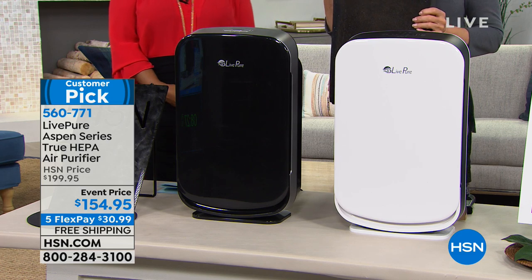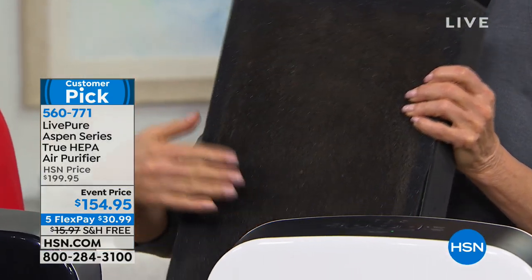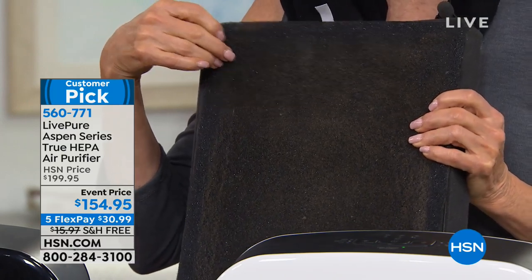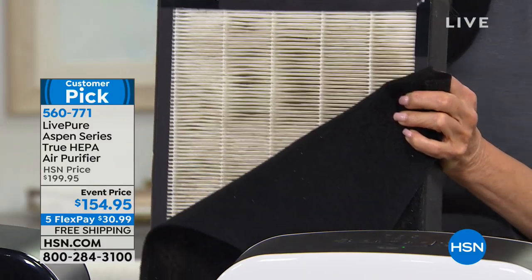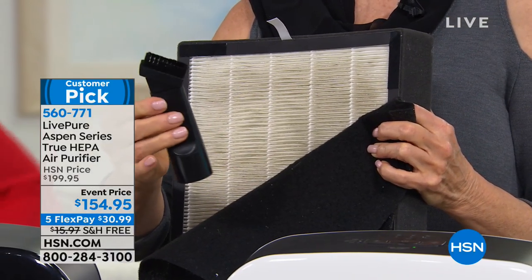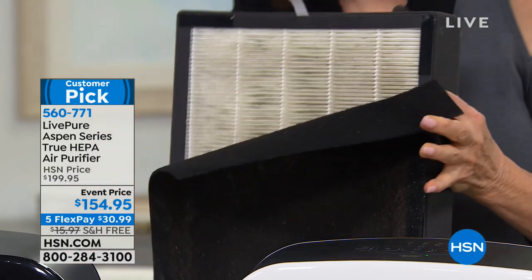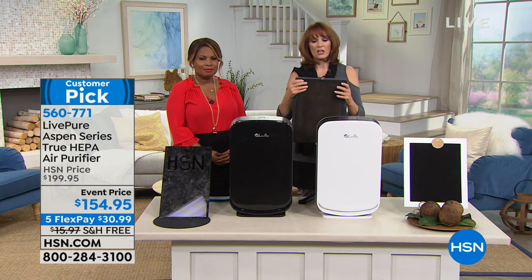The filter has two layers of protection. The first layer captures big particles — pieces of hair, cat and dog hair, dust — and protects the HEPA filtration underneath. HEPA picks up the tiny particles that irritate you that you can't even see. When it's time to clean the filter, you don't have to purchase a new one — you just take your vacuum's upholstery tool and vacuum it, and it returns to full power for the entire life of the unit. The cobalt carbon pre-filter is the same technology used in water filtration.